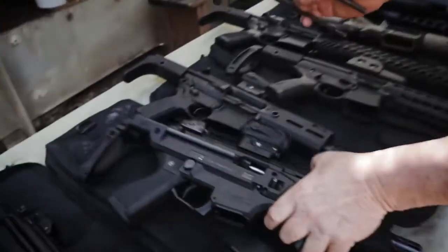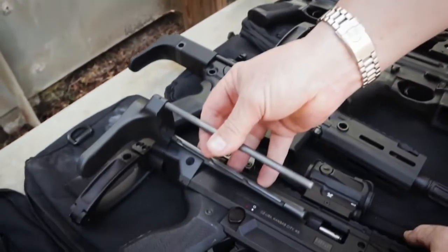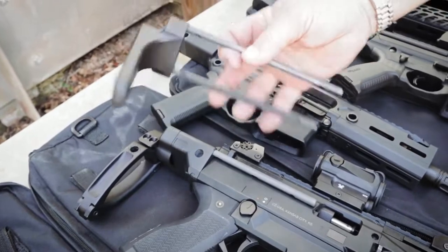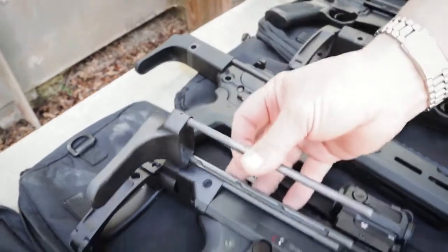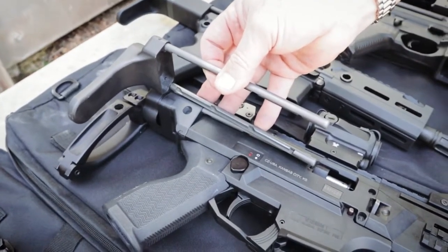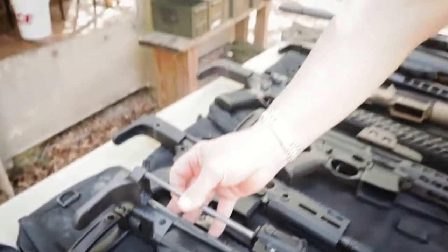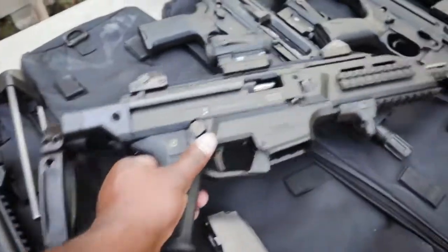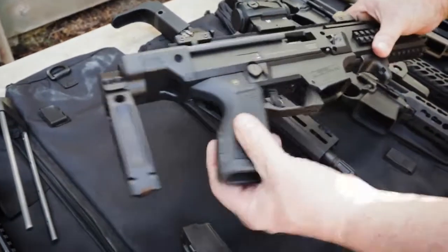Also, aside from the brace option, if you want to SBR it, then you go with the real stock, which would go in place of where that brace adapter is. If you've already SBR'd your CZ Scorpion or have the paperwork coming in and you're not real happy about your current stock, ours will function with it fully closed. Some others are really close, but this one is back far enough where you can operate the firearm with it fully closed — what good is a stock if you can't use it on the gun when it's closed? It looks good too, either tail hook or SBR. We're going to SBR this one.